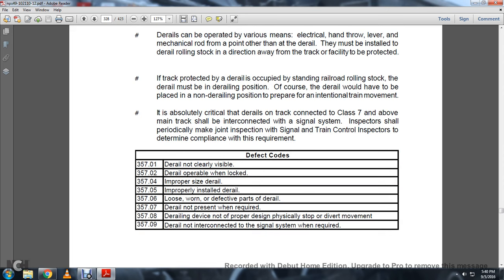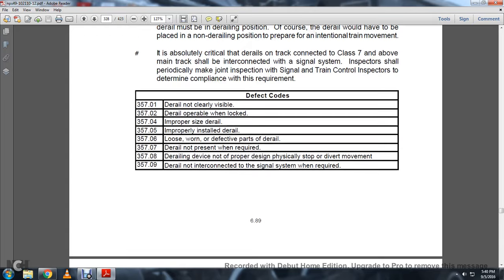D-rail defect codes 357-01 through 09: D-rail not clearly visible; D-rail operable when locked; improper size of D-rail or improperly installed; D-rail loose, worn, or with defective parts; D-rail not present when required; D-rail device not properly designed as a physical stop for derailing movement; D-rail not interconnected with the signal system when required.